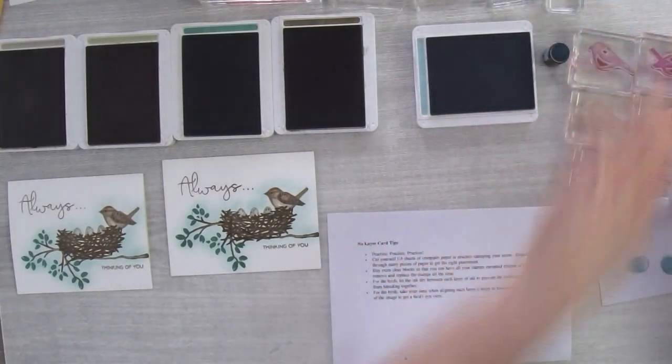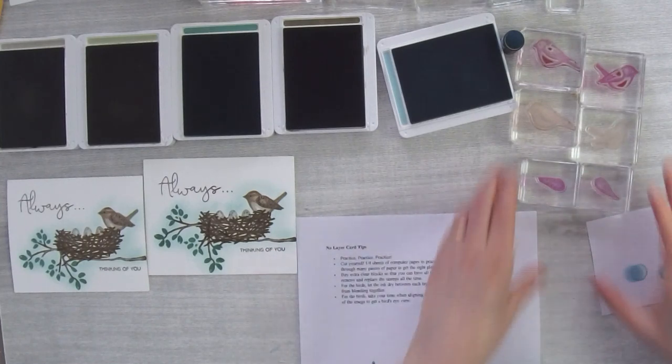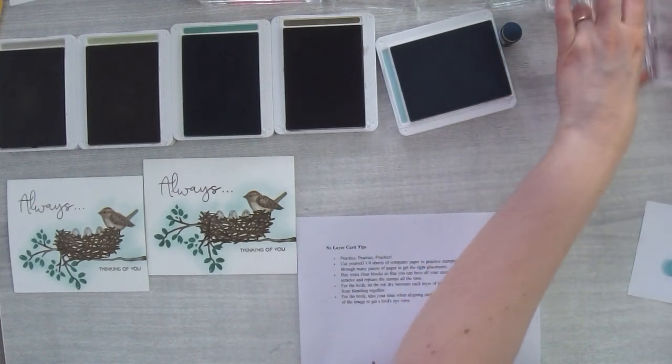I went through a lot of scraps just to get the right placement of everything. Another tip: buy extra clear blocks. I've got a lot of extra clear blocks — everything on its own clear block. If you only have one clear block it's going to be really frustrating because you're always having to peel off stamps. For no-layer cards you probably need more than one block.